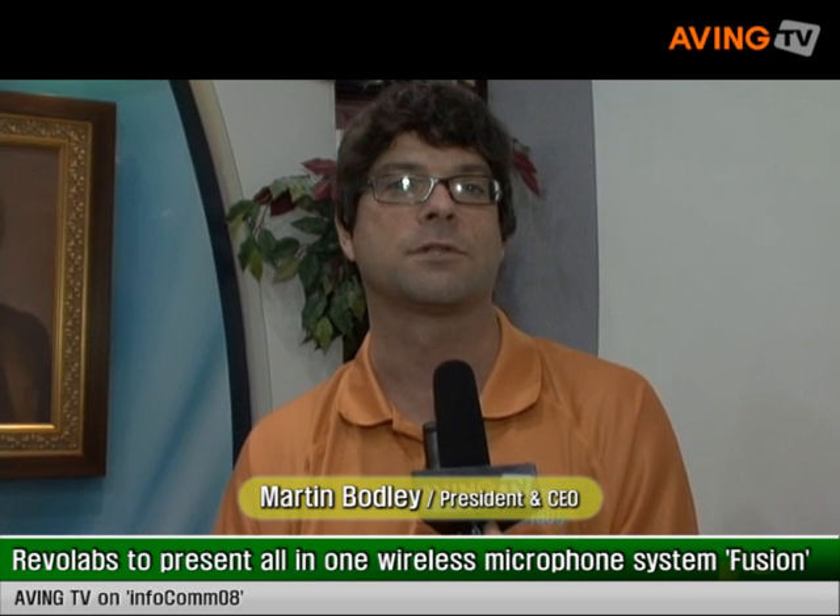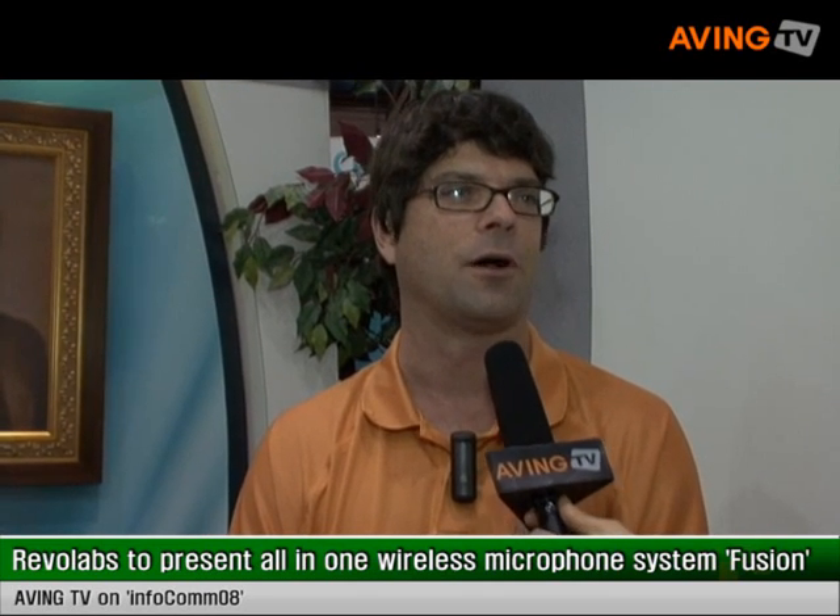I'm Martin Bodley, I'm the CEO for Revo Labs. We're a wireless microphone systems company and I'd like to tell you about our new Fusion product today, which is something we're featuring and highlighting at the show here at Infocom.